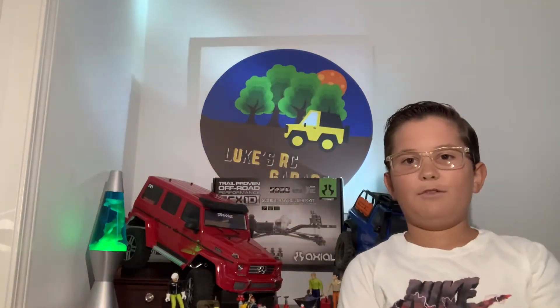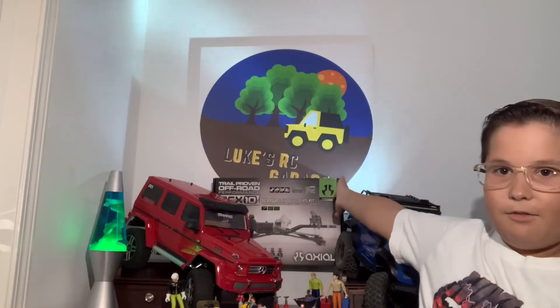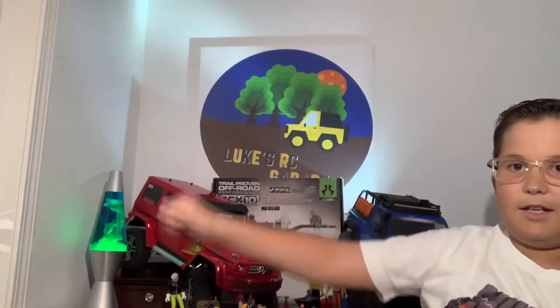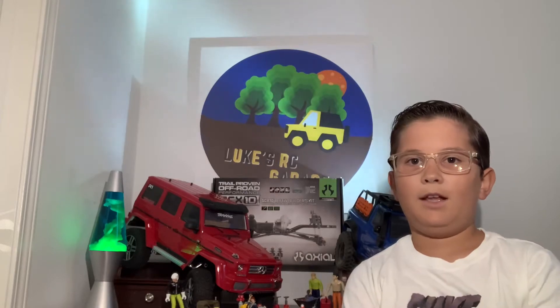On my first video, one of my friends in Colombia wanted to get an RC, so I said I can build it for him. We got him the Axial SCX10 2 raw builders kit, and we're going to be building it over the next few weeks and showing you guys what we're going to be doing to it — all the upgrades and things we're going to add to it.